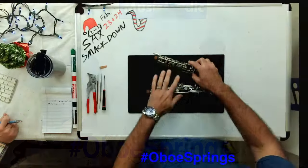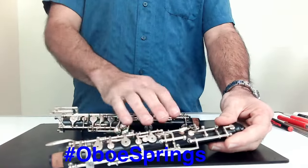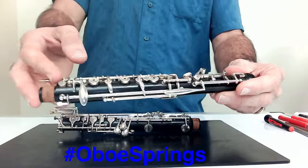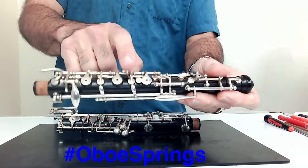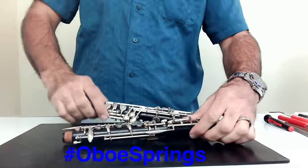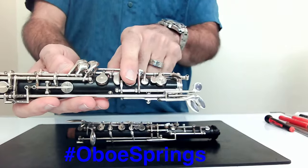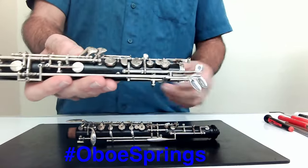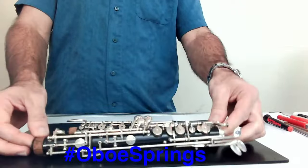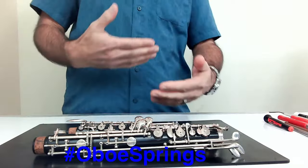On oboes, mainly what you're going to want to look at is the stacks. In the upper joint, we have the left-hand stack. The keys we're going to be looking at are basically C, B-flat, and G-sharp. In the lower stack, we're going to be looking at F-sharp and the key right above E. It's important to make sure that the spring tension between all those keys is cohesive and smooth.